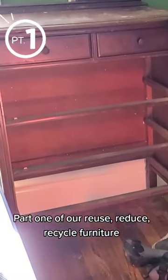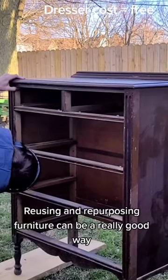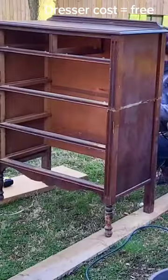One of our reuse, reduce, recycle furniture series — since that stuff is kind of expensive. Reusing and repurposing furniture can be a really good way to avoid paying a lot of extra money for custom pieces of furniture.